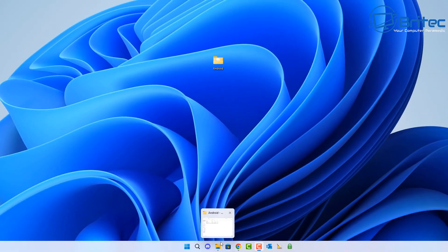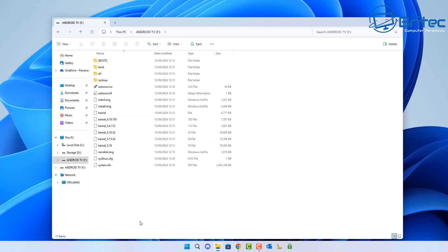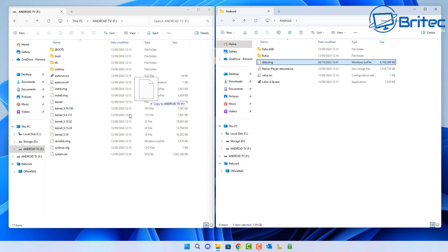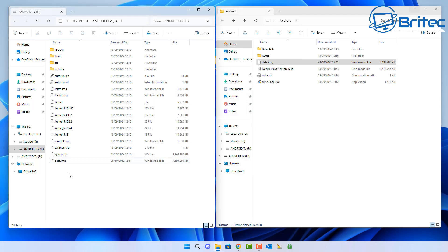Everything is going to be contained on this USB flash drive. Now we do need to put in that 4 gigabyte file that's going to be for our data storage. Let me open up the Android TV USB flash drive — we need to add some storage, so I'm going to use the file that came with this particular Android TV. I'll drag that over and copy that 4 gigabyte file. How fast your USB flash drive is will determine how long that takes. We can see the data.image file is there — it's just a blank file where you can store data.